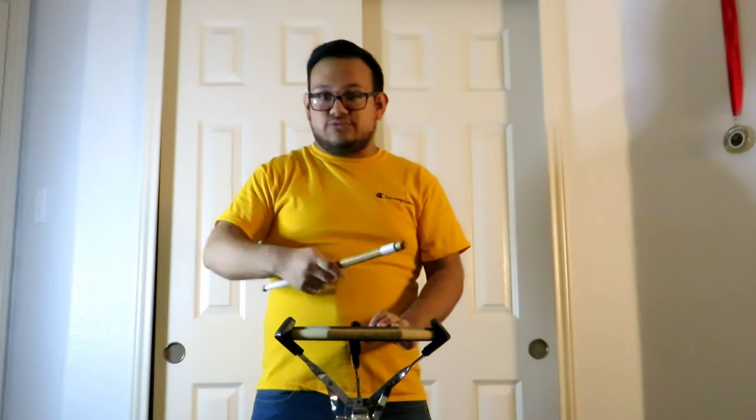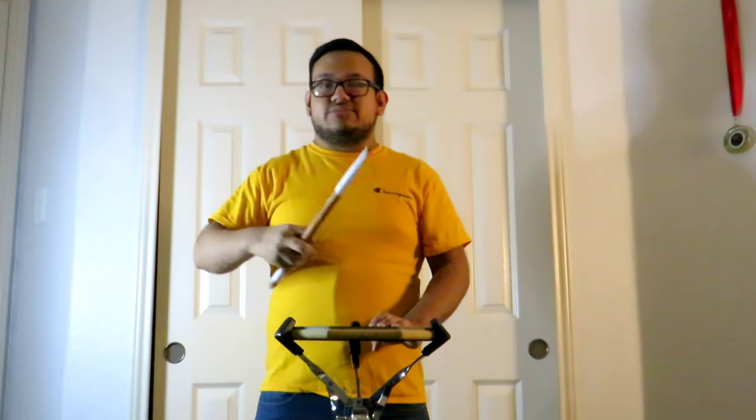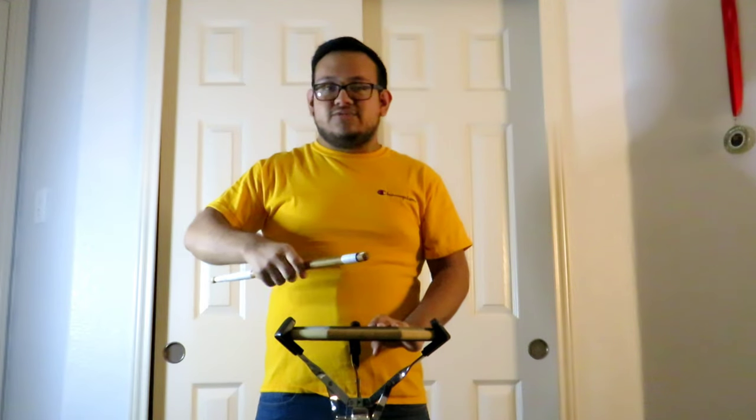Let's do it together. Five, six, ready, and one, two. One more time — five, six, ready, and one, two. Make sure you don't let go. Five, six, ready, and one, two.